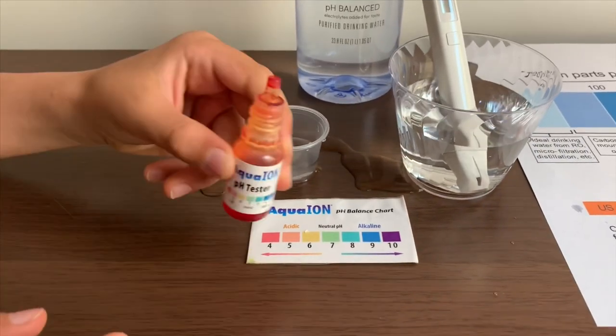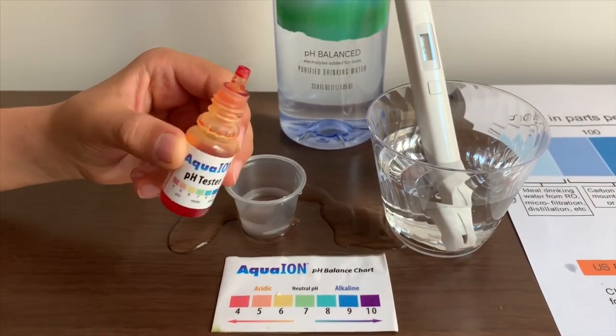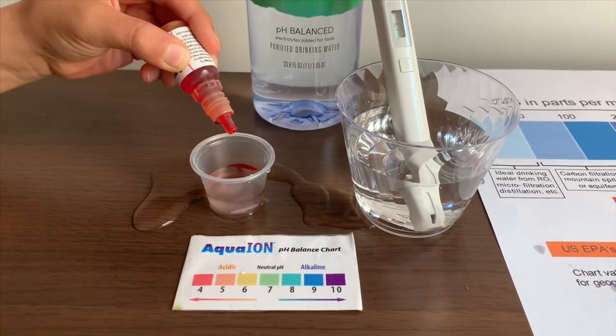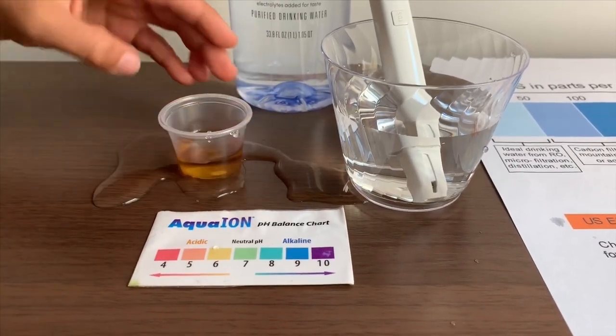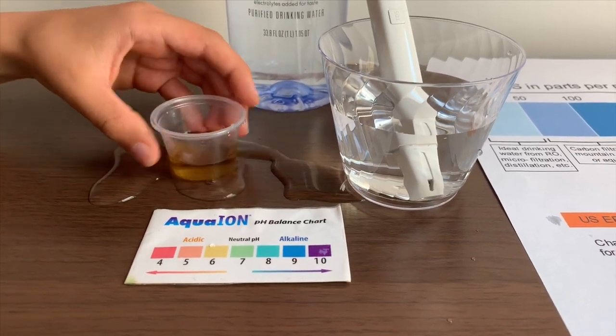Now let's test the pH level. If you want to buy this pH tester, check the link down below. I'm going to do two drops. Let's stir it a little for a better result. I'll give this a 6 — that is acidic.